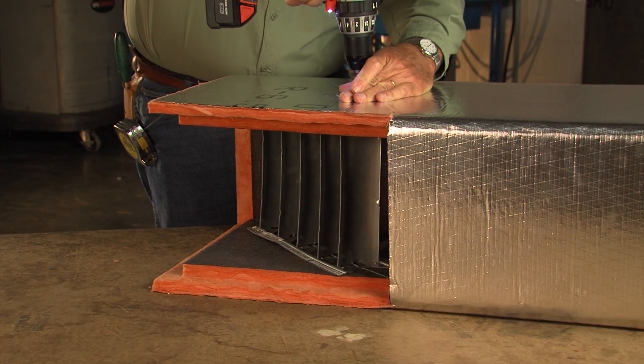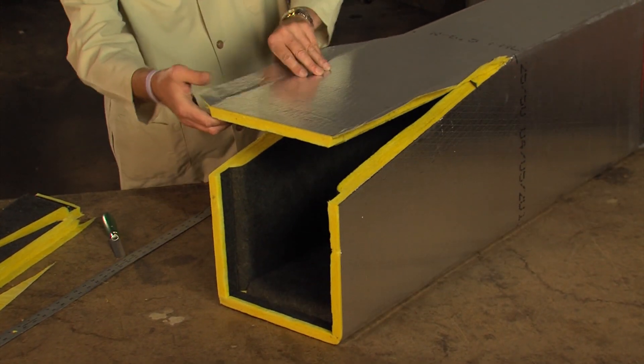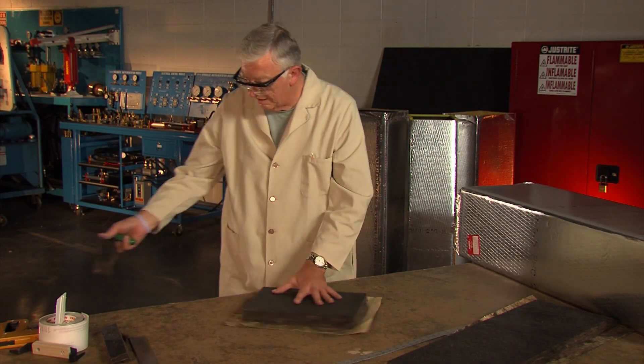We'll also see that we take full advantage of the 48-inch duct section to extend the slope of the transitions for better airflow. When we get to the fitting fabrication, you will see how shiplap grooving makes elbows, tees, offsets, transitions, caps, and branch tabs easier to fabricate.